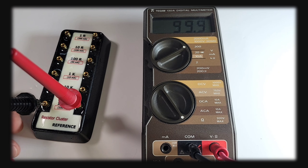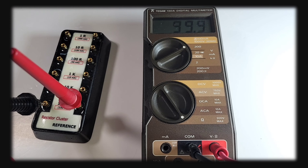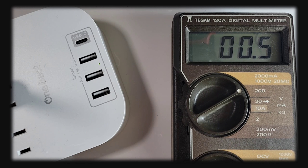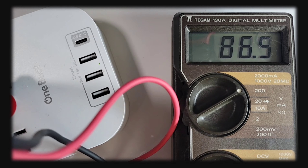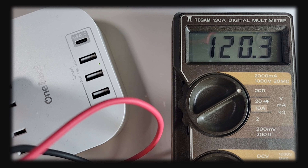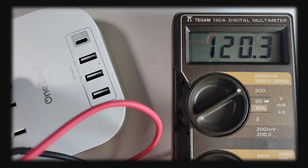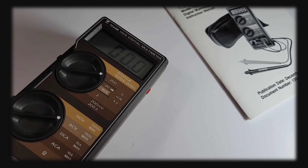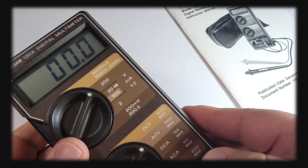The manual takes everything down right from the get-go: specifications, general information, preparation for use — the whole nine yards. And we even have a calibration procedure. They say it should be done every two years, and they tell you how to do it. And check this out — a parts list and a full pull-out schematic of the meter!